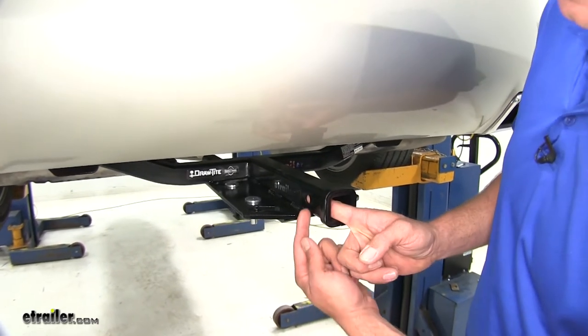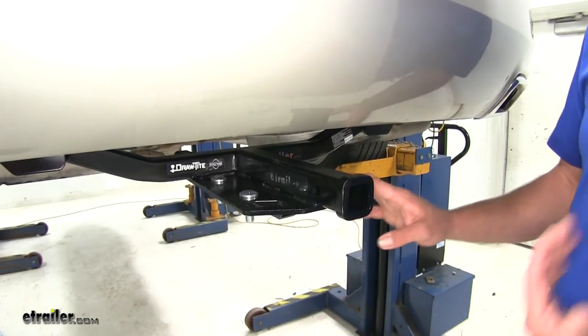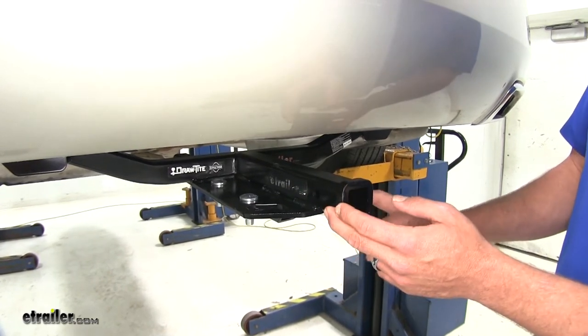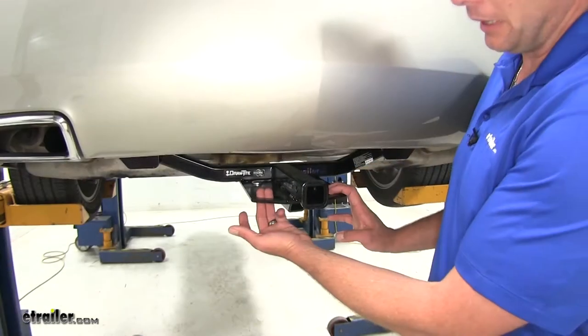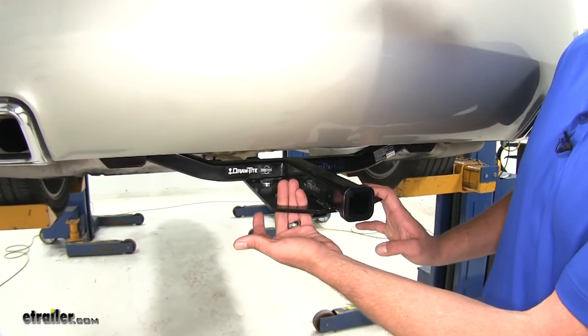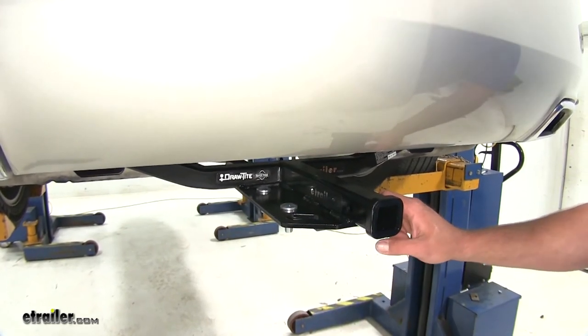When securing those items in place, you'll see we're going to have one half-inch diameter pinhole. You want to choose Class II rated accessories, and it looks like there's going to be enough room on either side for whatever type you might choose. Your safety chain connection points are going to be kind of an oval shape — plenty of room there, so whatever size safety chains you might connect shouldn't really have any issue.